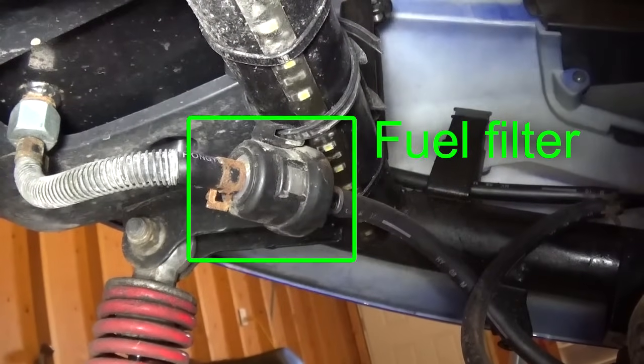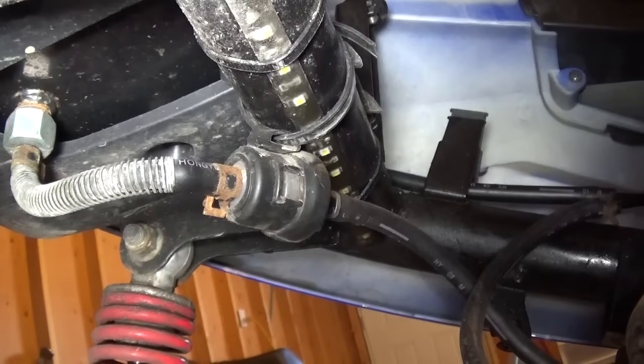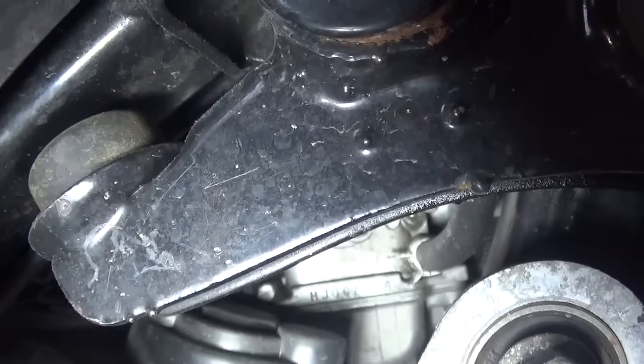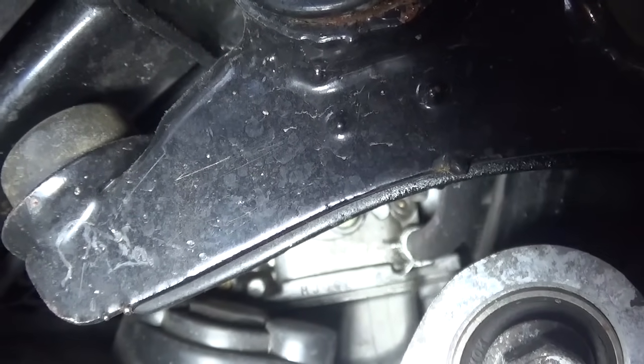The fuel goes from the tank to the fuel filter. The safety valve was leaking gas, so I took it out. The other end of the fuel hose goes straight into the carburetor, where the fuel inlet valve controls how much gas gets in.